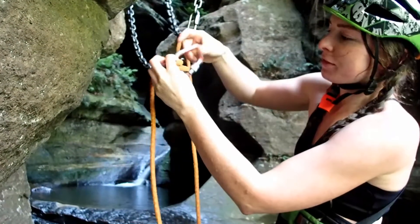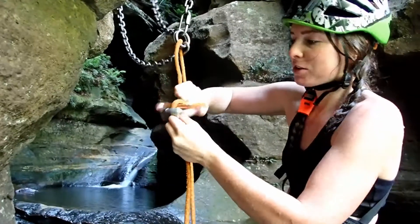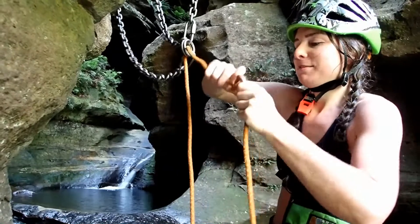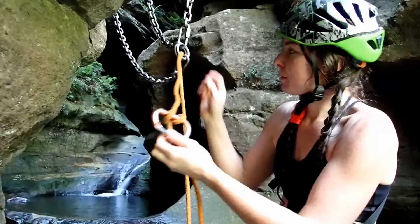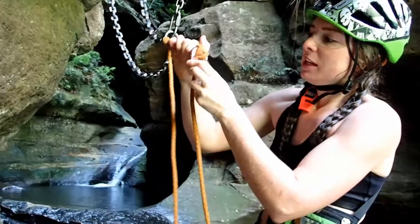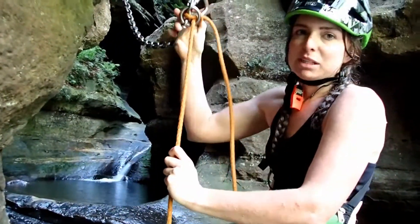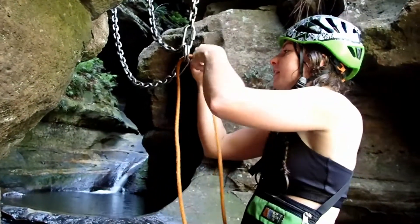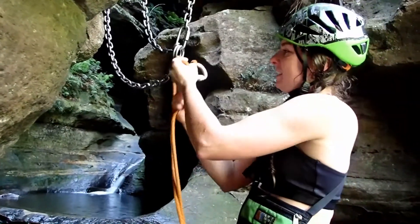Then you put the biner through there. There are a few different ways of doing a Bina Block, but I find this the easiest. I like sitting it across the middle — with some anchors, if you don't sit it across the middle, sometimes it'll get wedged here, or sometimes it'll get wedged inside the middle of the ring. And then when you go to pull it down, it might be a little bit harder. So just sit it across this line here.